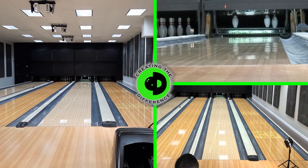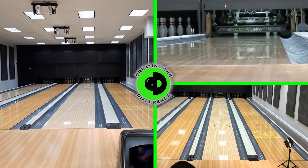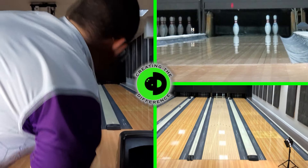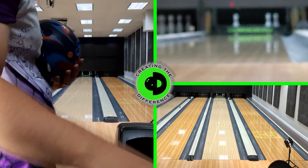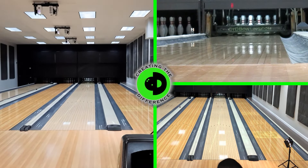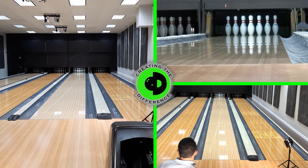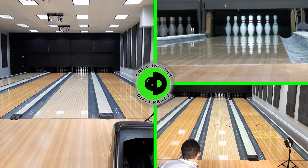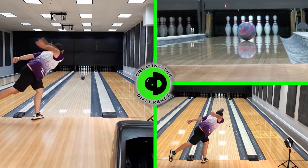We look for a few different things with our Spectro data: his laydown, his launch angle, and importantly his RPM-to-ball-speed ratio, because that helps us know if the shot qualifies as a good shot or not. The rest of our measures are relative to how the ball performs, which is good if you're trying to get a better understanding of ball performance. We'll have him throw another shot that looks a little bit better.